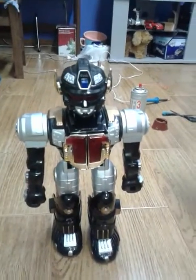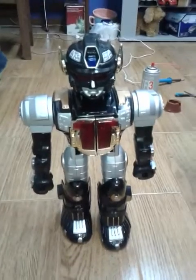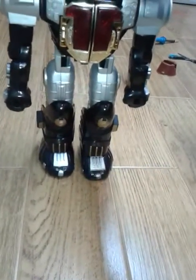So I got another gear, a newer one, and it was one that actually fit inside. And now the gearbox is super silent. I'm going to show how it goes now.